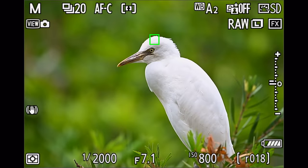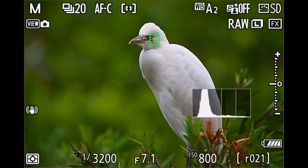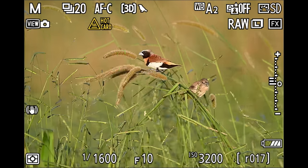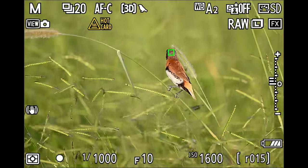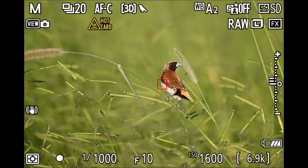Now if we find ourselves in a situation where auto area AF doesn't really work or jumps on and off slightly, we can press the display button and have 3D tracking take over for hopefully more consistent results. What I found quite interesting is that you don't always have to put the autofocusing field near your subject when activating 3D tracking. If I have my base mode on the center autofocusing field and press the display button, most of the time it will actually jump right onto the subject as well — similar to what auto area AF would do.